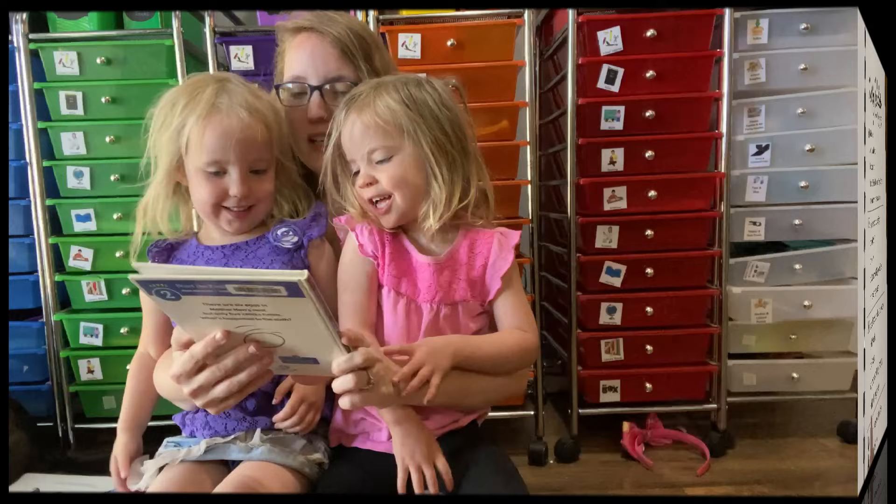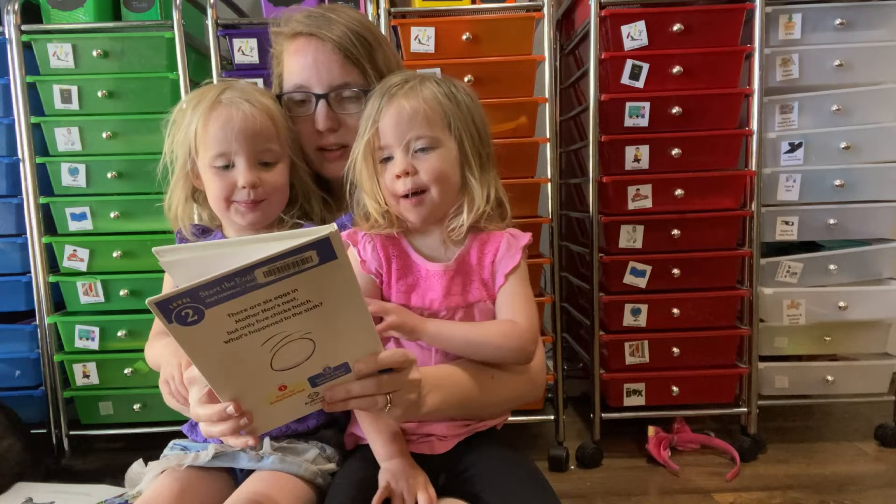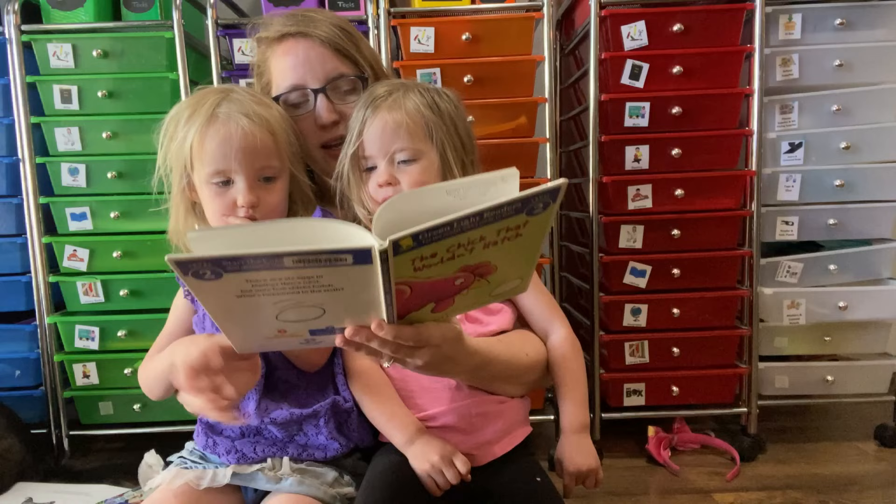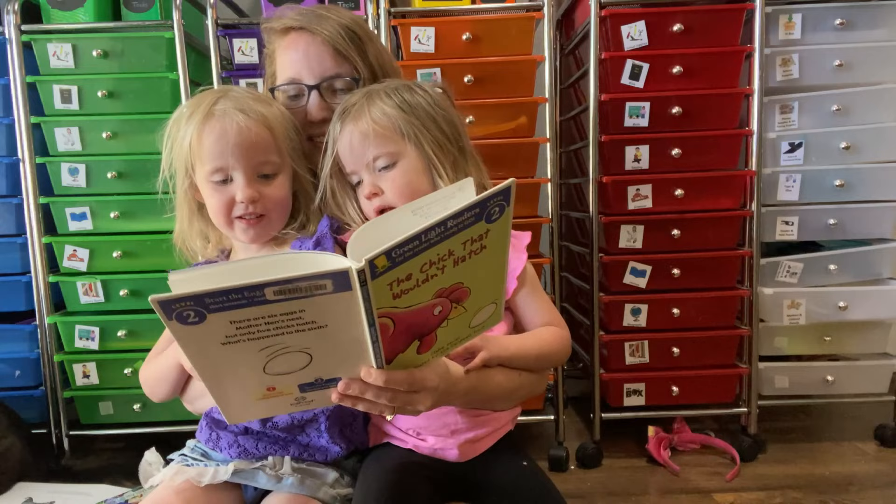Ready? The chick that wouldn't hatch. Who's the author? The author writes the words. And the illustrator? The illustrator does the pictures. There were six eggs in hen's nest. One, two, three, four, five, six. And chip, chip, chip, chip — out popped five chicks. My family, cried hen.